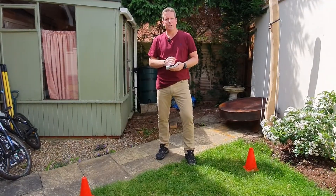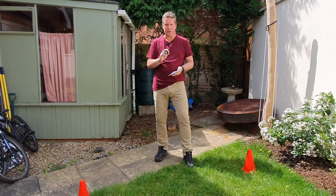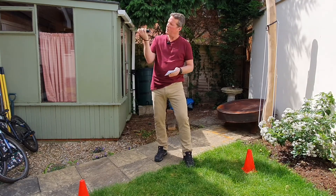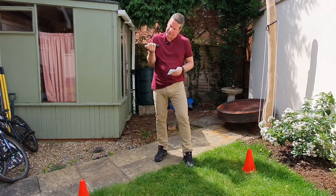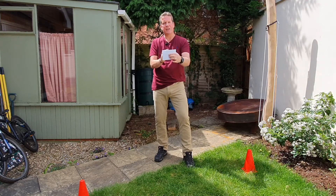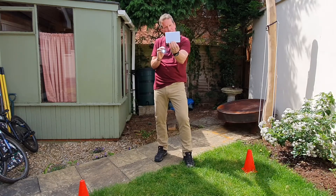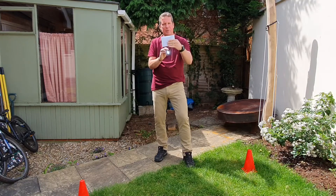It depends on the type of torch you're using — keep it really, really simple. With this torch we're using one that has a strobe setting, which we use as a means of drawing attention, a bit like the waving of flags with semaphore. Because it's quite fiddly to keep pressing the button for dots and dashes, we're suggesting that with the torch on permanently, you just use a piece of card or paper to cover up the light to show the dots and dashes, which is simpler. Another little trick is that teams can write down exactly what they're sending on that little piece of paper as well, which makes the whole process quite a lot easier.